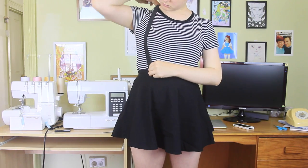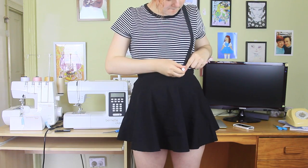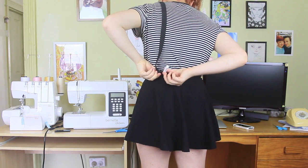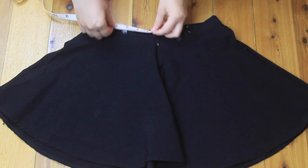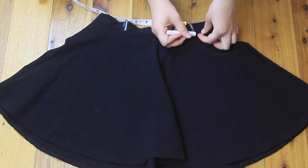Then using white chalk, I marked on my skirt roughly where the two suspender straps should sit, on both the front and the back. I then took the skirt off and realised how dodgy my chalk marks were, so I neaten them up and made them symmetrical, using a tape measure to help me out.